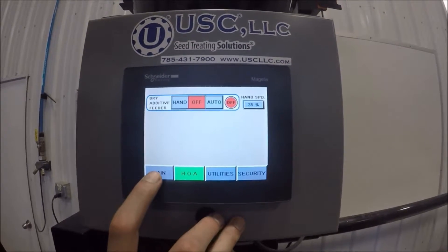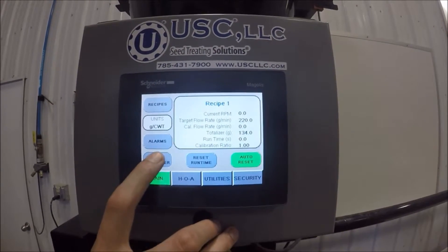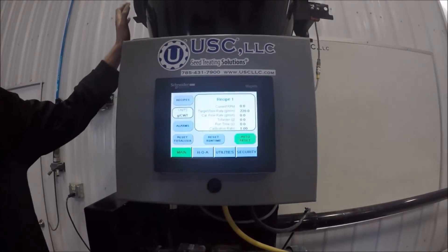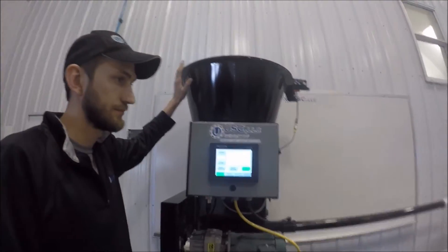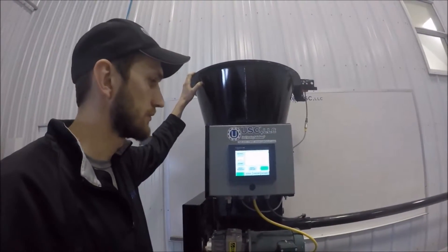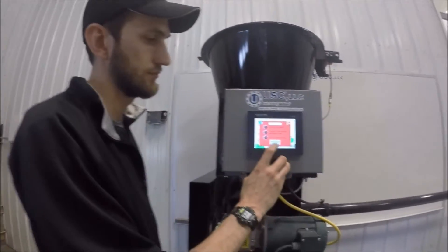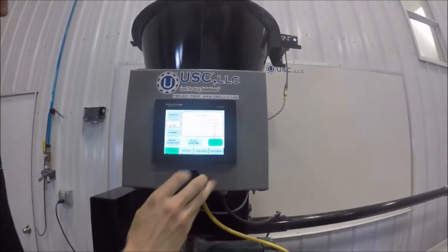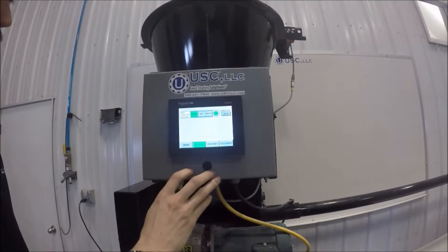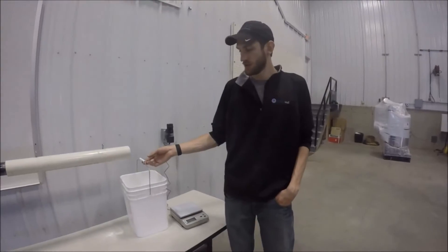You can turn off the unit, go back to the main screen, reset our run time, and reset our totalizer. At this point we need to put product into the dry auger feeder so we can fill the auger up with product. Once we add product to the hopper, we need to go to the HOA screen, turn it on by hand, and begin to fill the auger to catch our product.